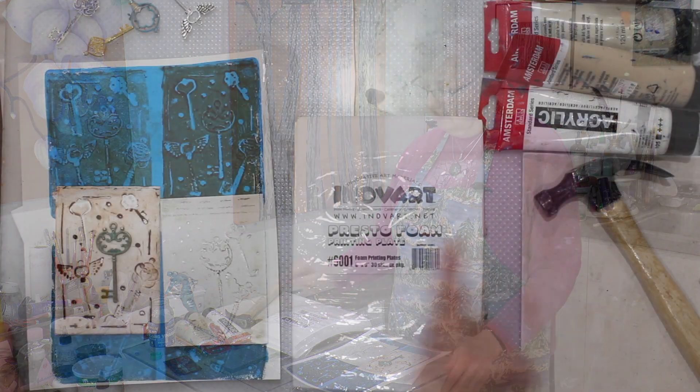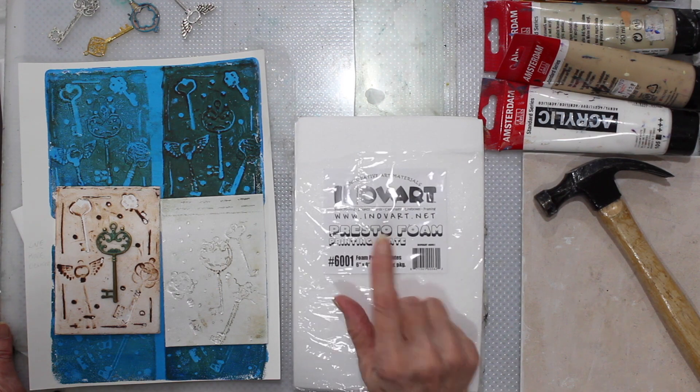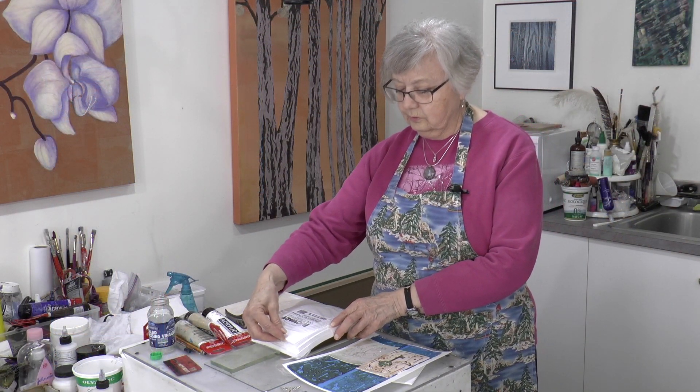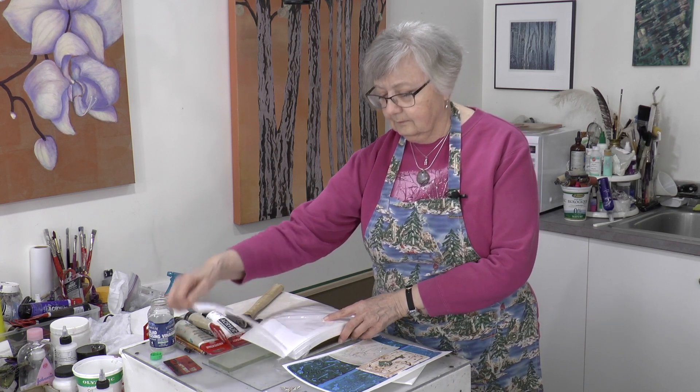Today we're continuing on with InovArt — or InovArt Presto Foam. So we'll just take a sheet out and I'll show you. This is a 6x9 plate. We have a couple here and they're quite thin as you can see.